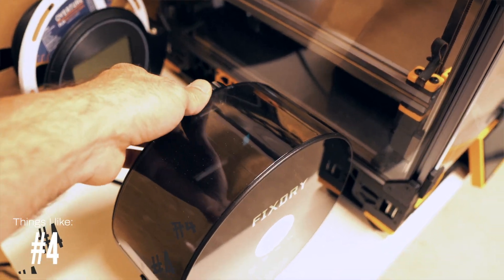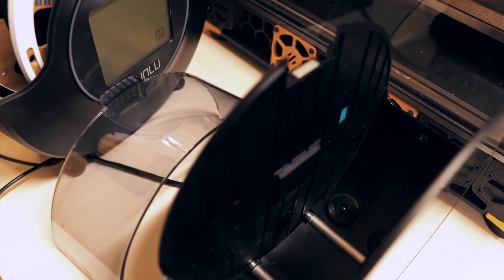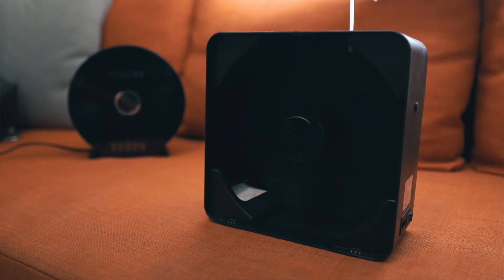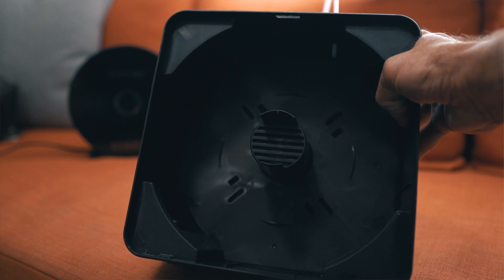Number four is that this device is not only a dryer but also a spool holder. Inside you find two rods using bearings which allow the rod to spin freely when you are printing. This is excellent because you can keep drying your filament while printing, which is great for filaments sensitive to humidity. The bearing rods make it very easy for the filament to roll — similar to the Sunlu — which is different from the Eibos, where the spool rotates on plain plastic, creating a lot of friction and making it harder to feed filament.